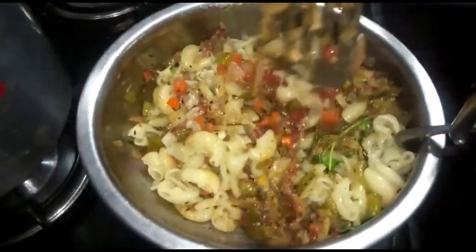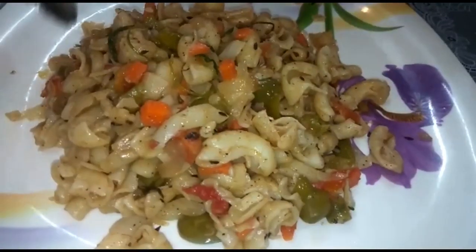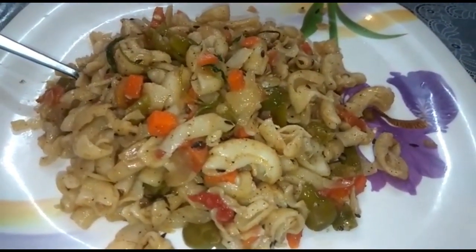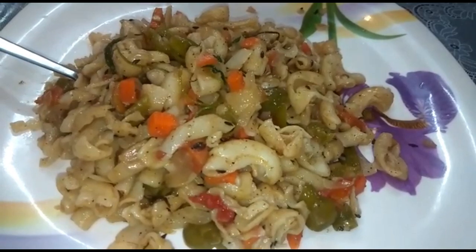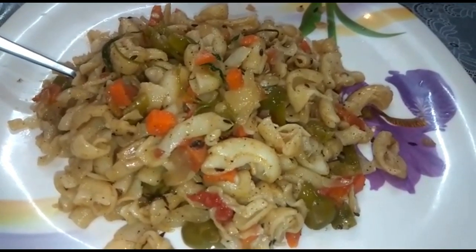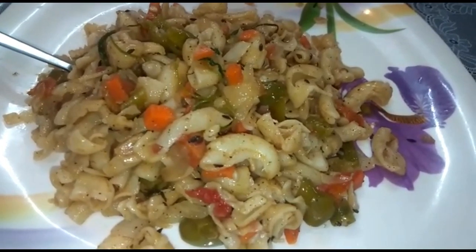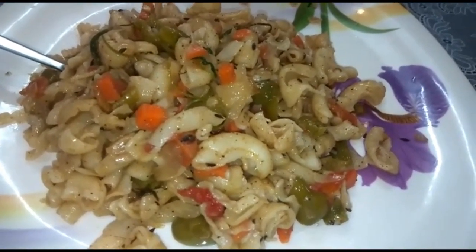I'm going to fill with coconut oil above all the vegetables. Just 10 minutes. I'm going to use a separate coconut oil, and then the vegetables will be added.